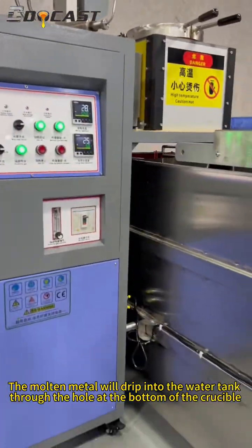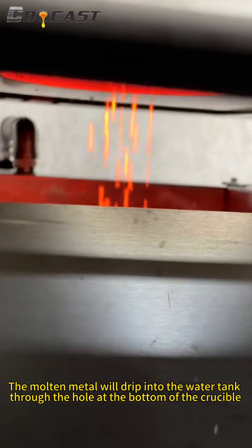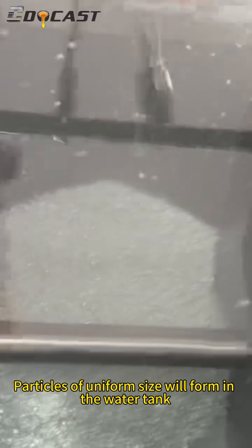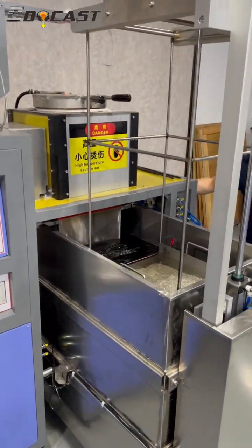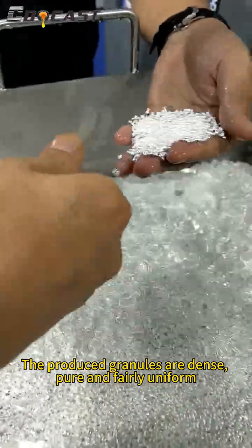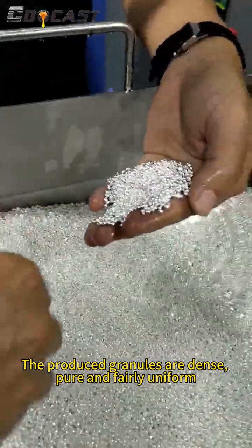The molten metal will drip into the water tank through the hole at the bottom of the crucible. Particles of uniform size will form in the water tank through fully automated operations. The produced granules are dense, pure, and fairly uniform.